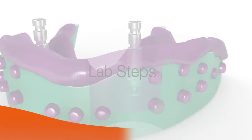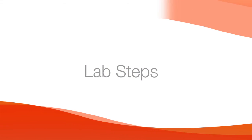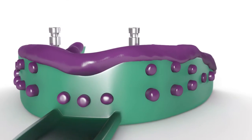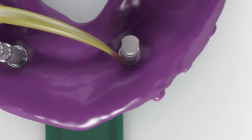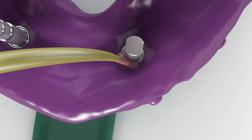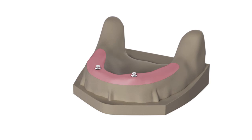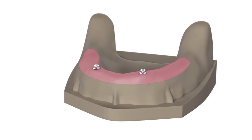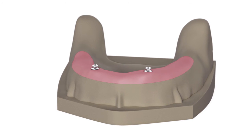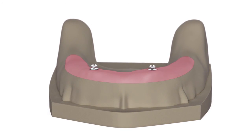Send the impression to the lab. Verify that the coping and analog are properly assembled. Syringe soft tissue replica material around the analog. Fabricate a working model using minimal expansion high hardness die stone. Articulate the model according to normal laboratory procedures.